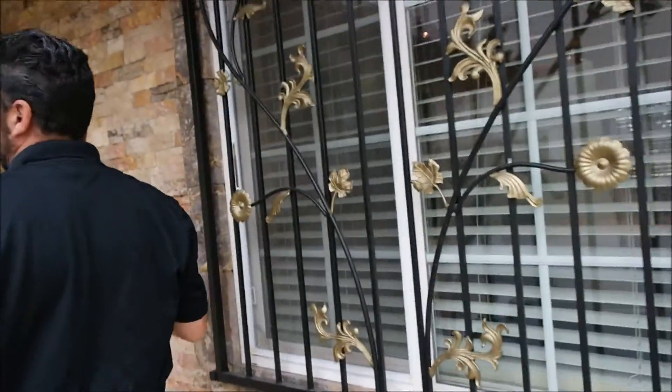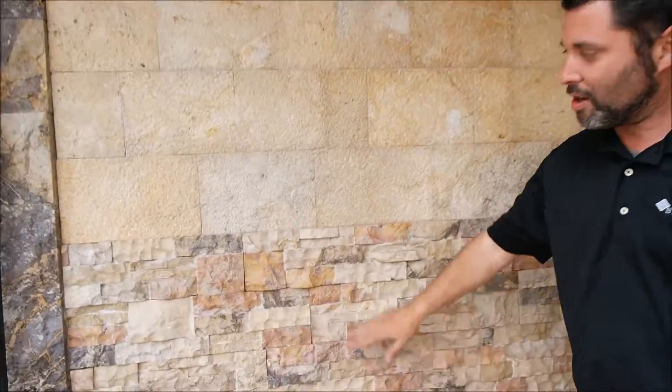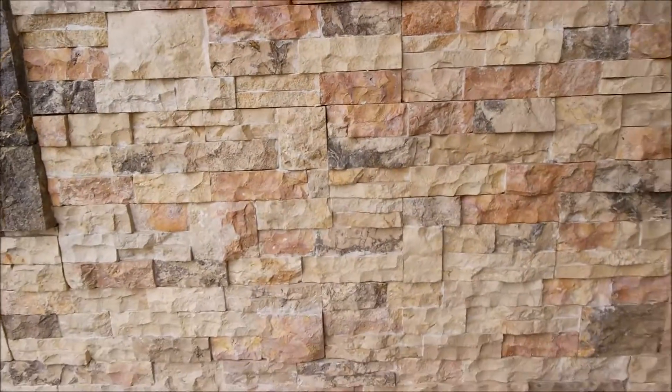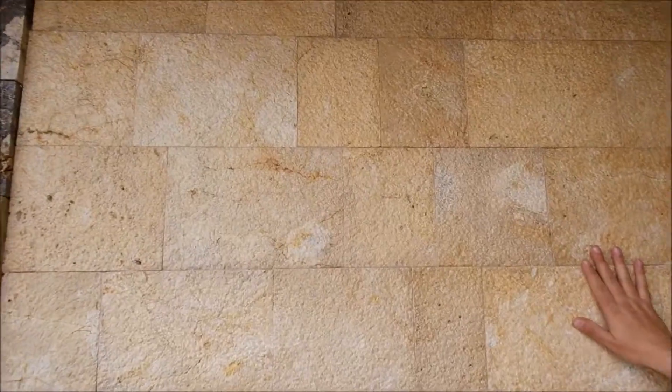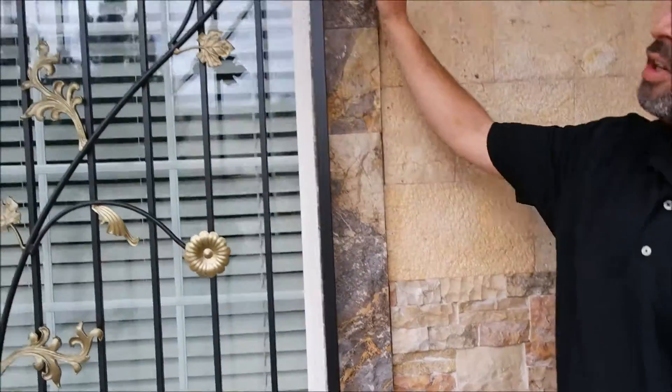As we go along over here on our back wall, we actually went about four feet high with our stack stone and then finished it off with a Bush Hammer. We kept the trim the same — split face brownie all around the window.